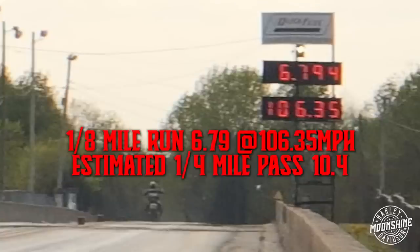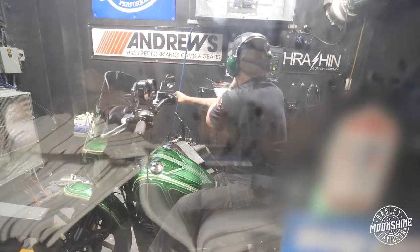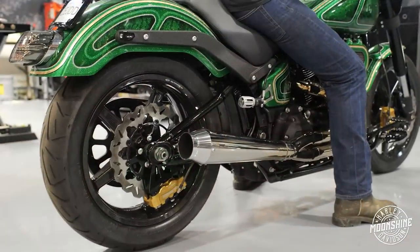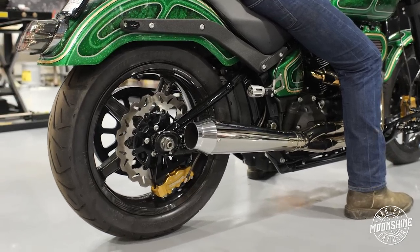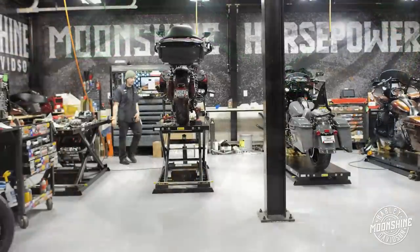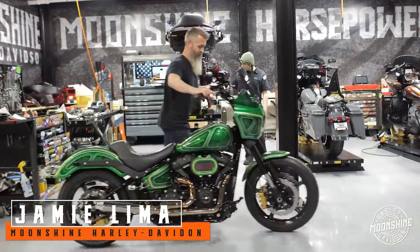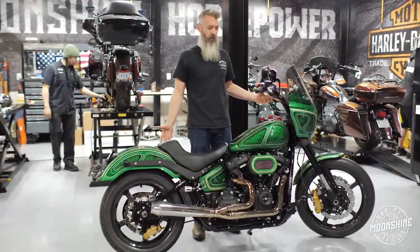Hell yeah! This is the Low Rider S from Moonshine Harley-Davidson — Moonshine Horsepower.